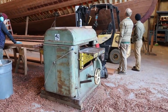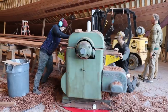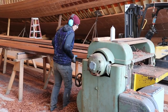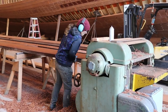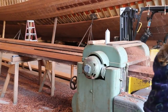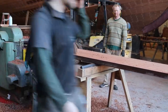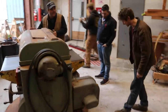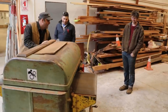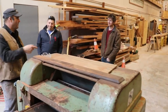Probably the most ingenious time saver was the lazy Susan that was installed underneath the main planer. This allowed the roughed-out planks to be fed through the planer going one direction, taking that initial pass, then spin the planer around, and with little effort, send the board back out through the planer, taking it down to that finished thickness. We run the boards through, then swing the planer to carry the boards over and go out through that direction.